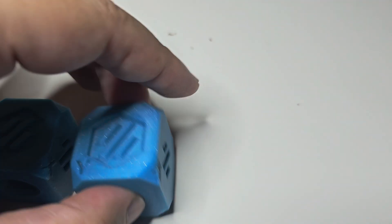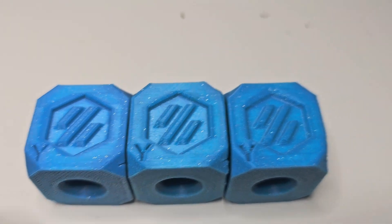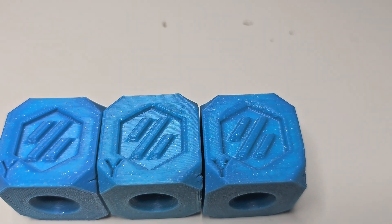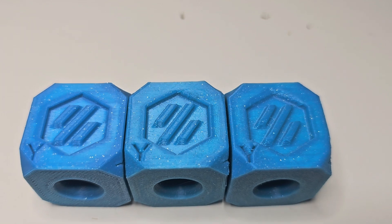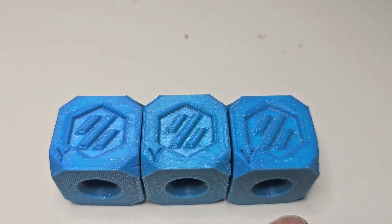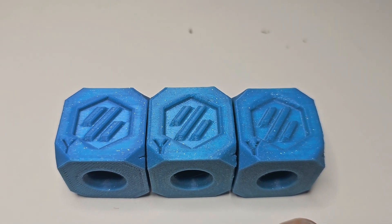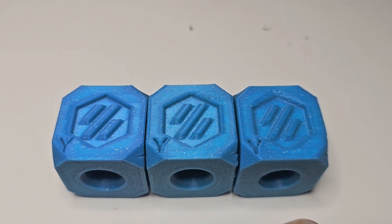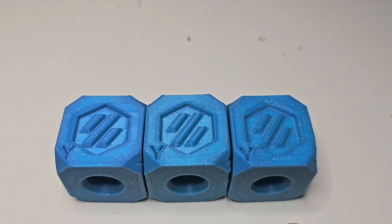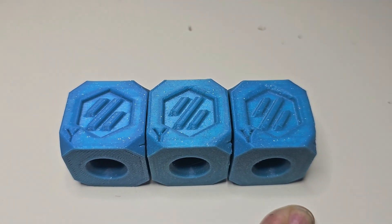On the Y side, similarly, the slower print has very clean, crisp lines for the engraving of the Y — a little bit less so the faster we go. But still, for a functional print — if I'm prototyping and iterating through a design — why not save time? This is close enough. Dimensionally, all of these cubes are within a tenth of a millimeter in either direction. Most measurements came right to 30.0 millimeters; in a couple of cases I had 29.9 or 30.1, but it never went beyond that.